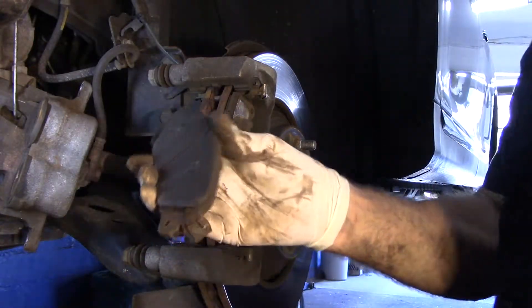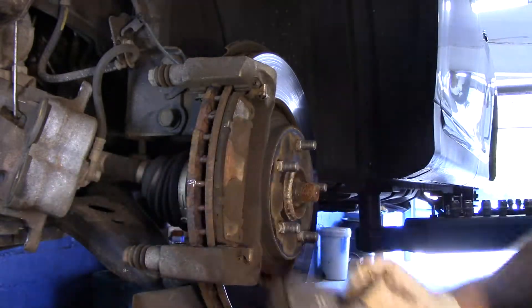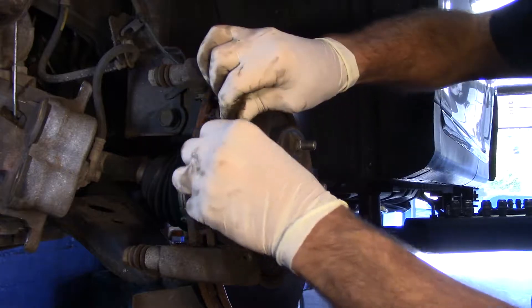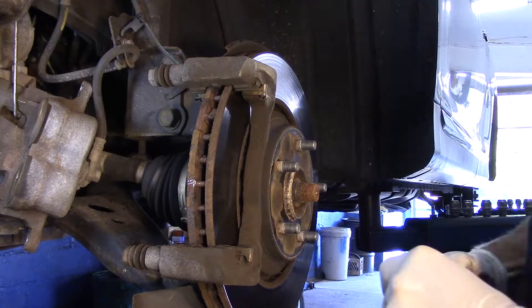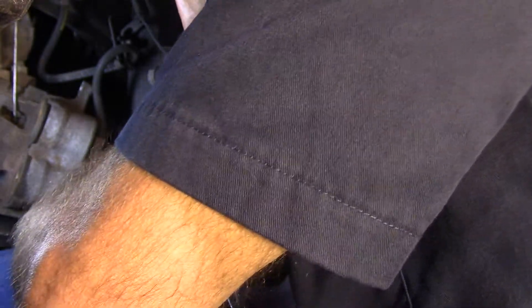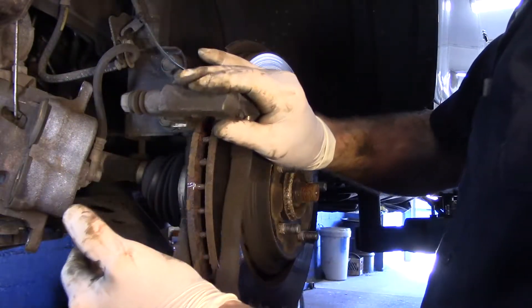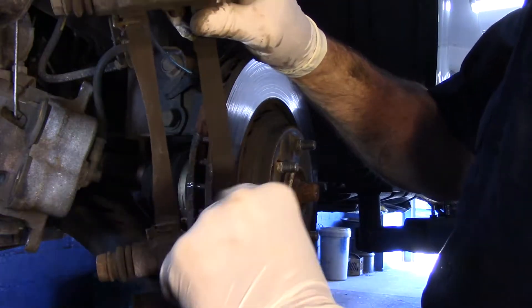Put that off to the side. This one is very close also, so we're going to take this one out as well. We've got those bolts in the back — it's a 17 millimeter. Take this off to the side for now and we will come back to cleaning up and replacing this hardware.